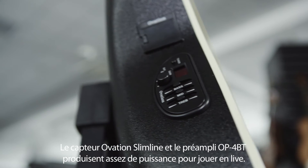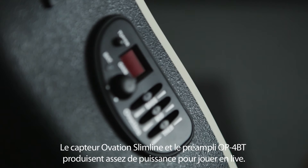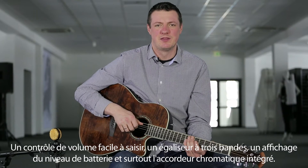Der Ovation Slimline Pickup und der OP4BT Preamp geben der Ovation den nötigen Schub im Livebetrieb. Ein griffiger Lautstärkeregler, eine Dreibandklangregelung, die Anzeige für den Batteriestand und nicht zuletzt das eingebaute chromatische Stimmgerät gewähren beste Bühnentauglichkeit.